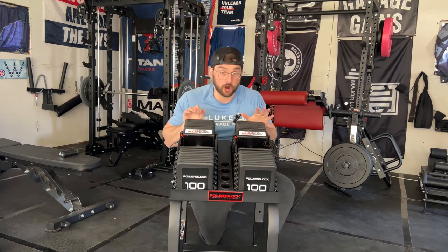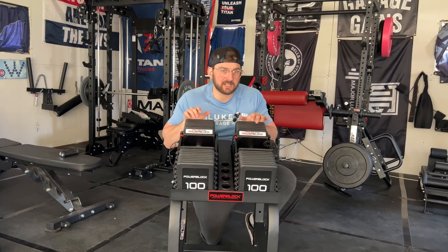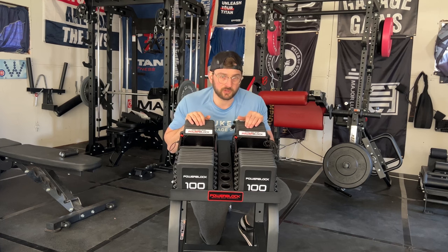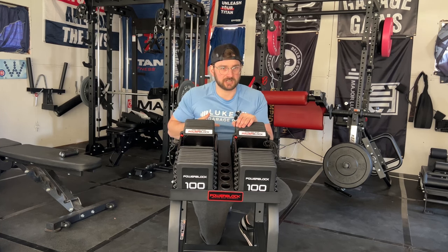Overall, do I recommend the PowerBlocks? Yes. Are they expensive? Yeah — if you're getting up to 100 pounds, it's over a thousand bucks. But again, this is a lifetime investment, a buy-once-cry-once piece of equipment. I would say arguably one of the best adjustable dumbbells on the market. Let me know in the comments what you guys think of these dumbbells. Thanks for sticking around for this review — this is Luke from Luke's Garage Gym. See you guys later.